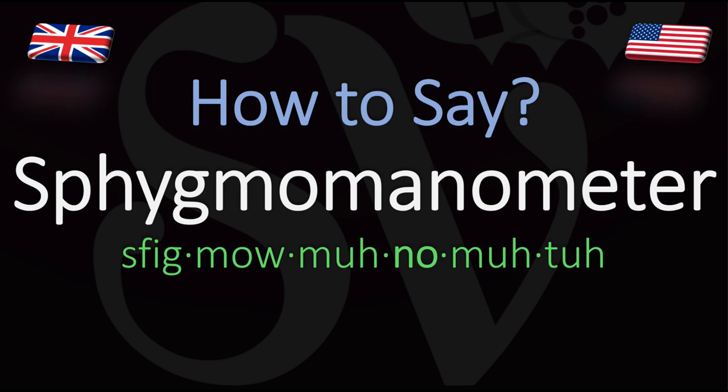Here are many more videos on how to pronounce all of those English words whose pronunciations aren't exactly obvious — very, very long words as well. See you there.